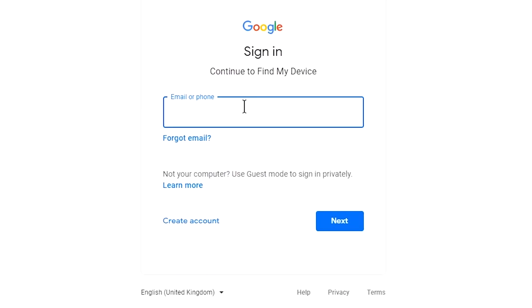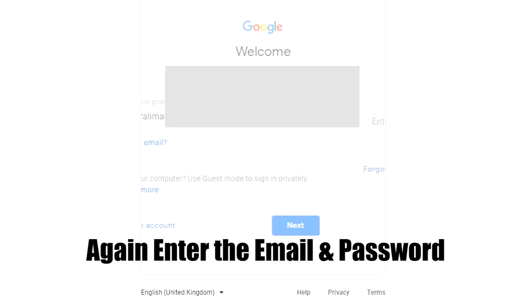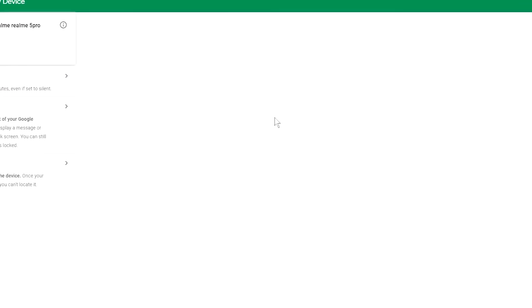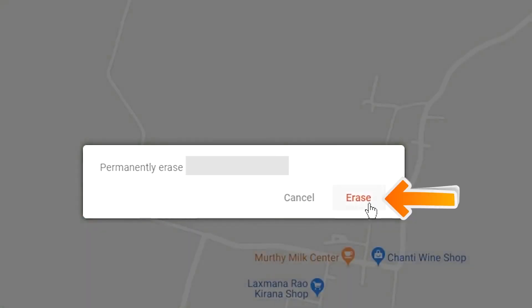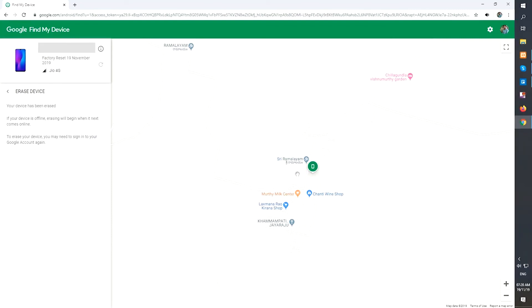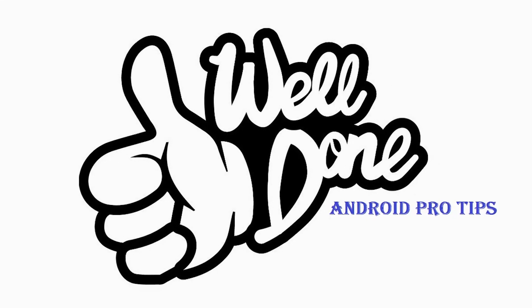Again enter the email and password. Next you will see the erase device menu. Then tap on the erase option. Your mobile has been successfully reset.